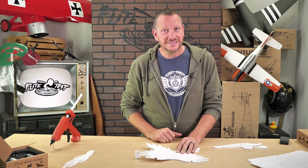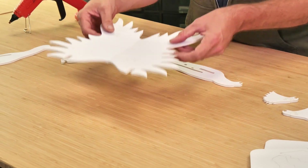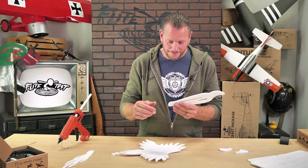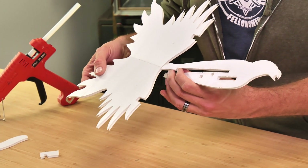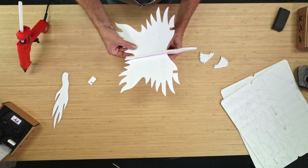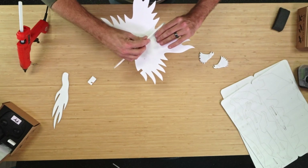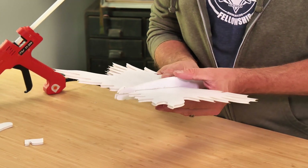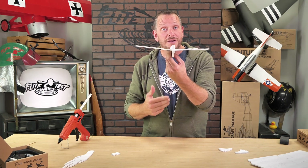If you remove your dihedral gauge and it flops back down against the table, you need to add a little bit more glue. After about a minute, you can see that we can remove our dihedral gauge and the dihedral is going to stay put. Our next step is to install the main wing into our body. We're going to pop this open a little bit, turn it in sideways, and rotate it all the way to the front. We're going to line this up right down the center.